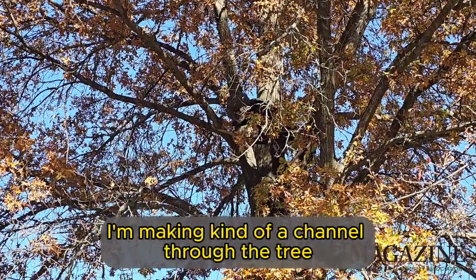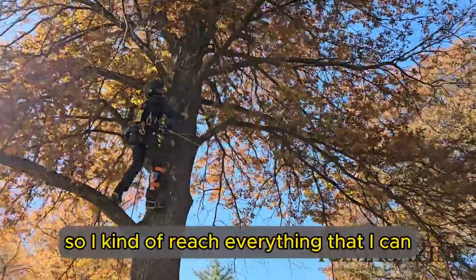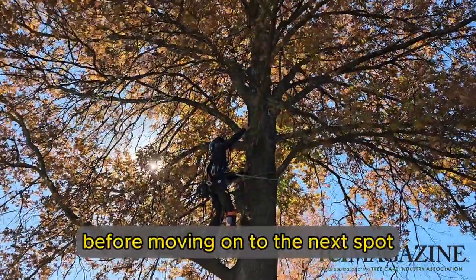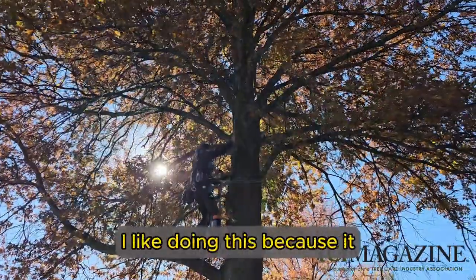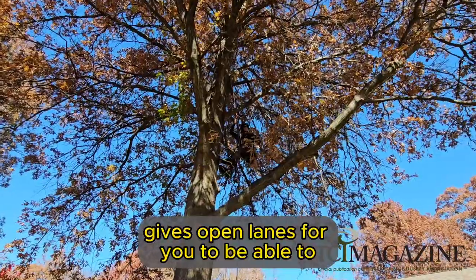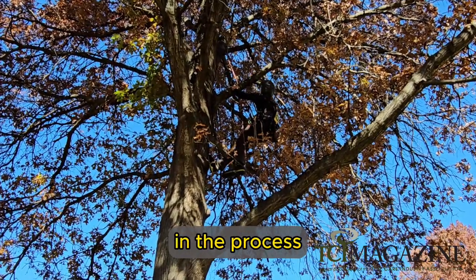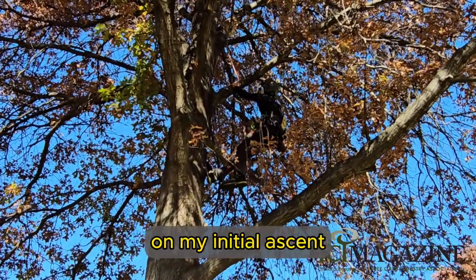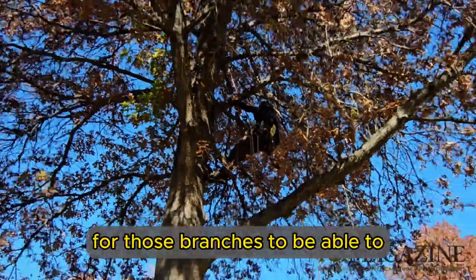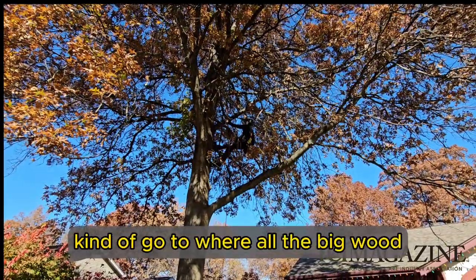What I like doing on pin oaks is, as I climb, I'm making kind of a channel through the tree so I can reach everything in one area that I've anchored up in before moving on to the next spot. I like doing this because it gives open lanes for you to be able to toss down dead branches without harming other foliage in the process — kind of doing this pie method on my initial ascent, cleaning out a pathway for those branches to go back down.